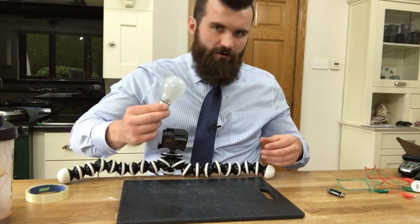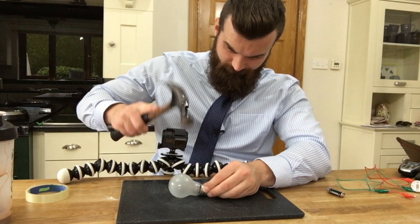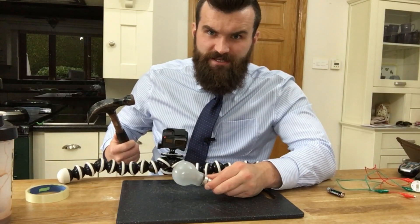I'm just going to really carefully hang on... How strong do they make these things?